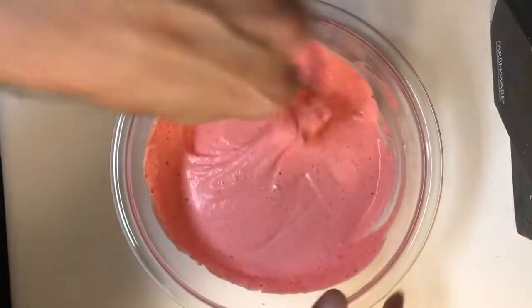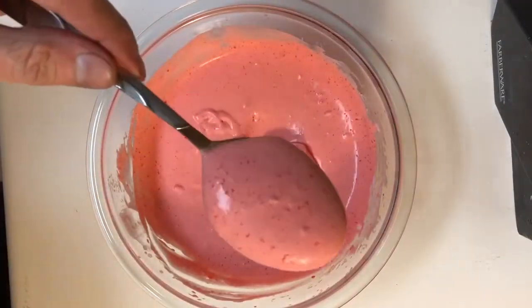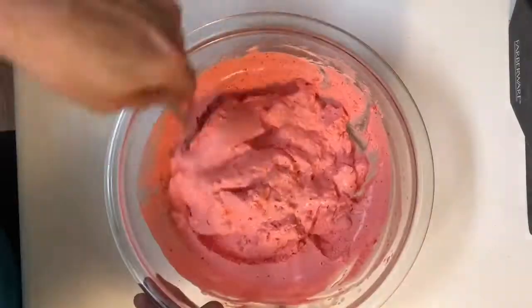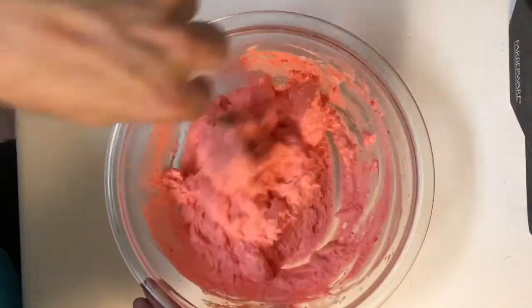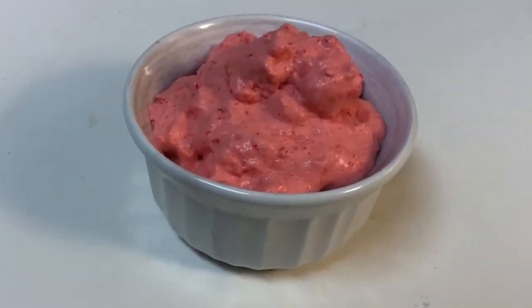Once you're satisfied that it's mixed enough, take some plastic wrap, cover it, and set it in the fridge for about a half hour to set up. Once you take it out, give it a nice stir, fluff it back up, and it will be ready for you and the kids to enjoy.